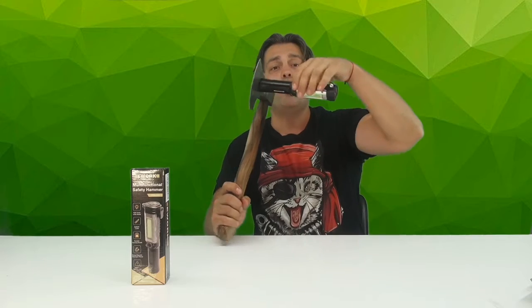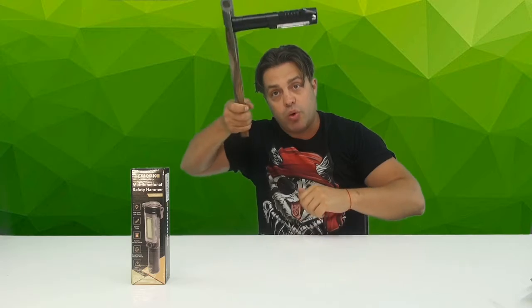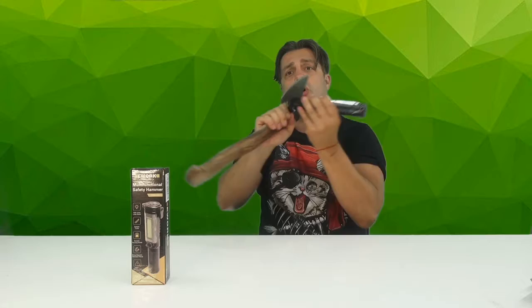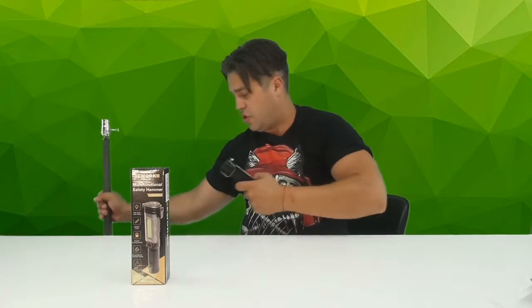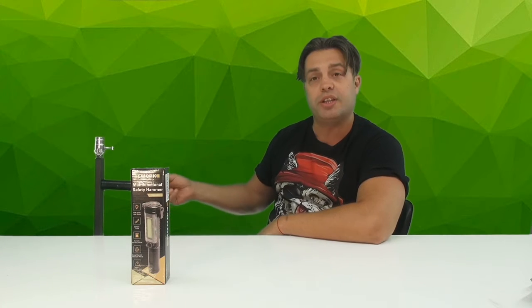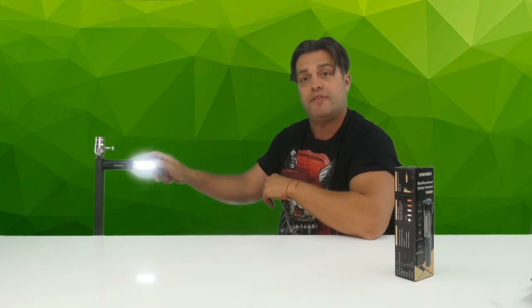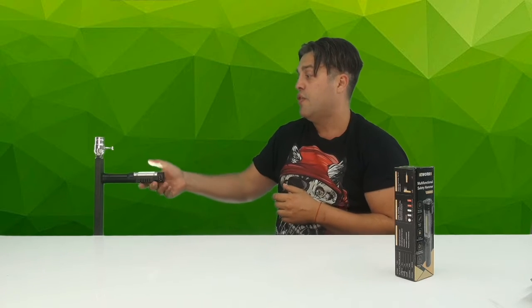It comes with a magnet so you can attach the light somewhere and point it in whatever direction you want. If your car is made of metal, you can easily set it up under the hood while working on the engine, or on the side if you're changing a tire or something like that.